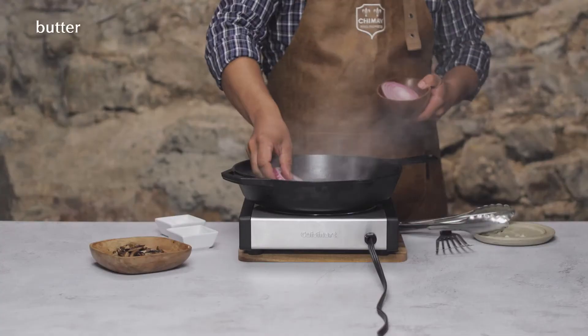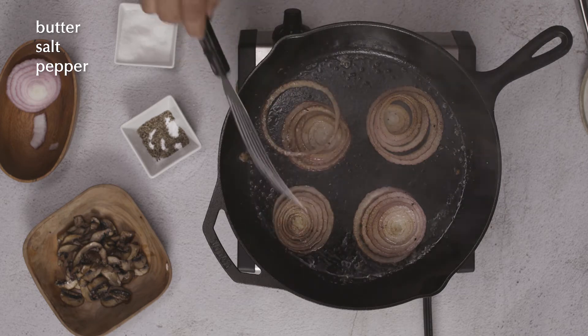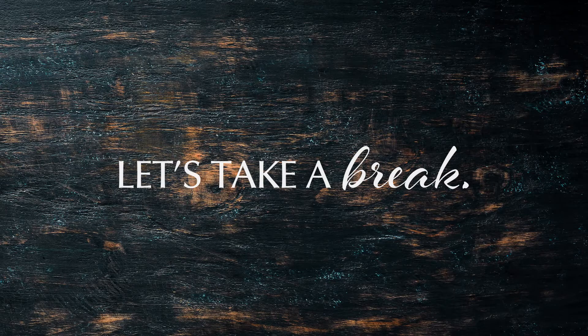Let's do the same with our onions — a little bit of butter and salt and pepper. Sear until nice and charred and caramelized. I'll do my best to keep the rings together so it's easy to top our burger with them. Let's take a break — we deserve it.